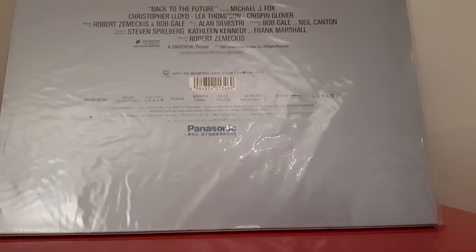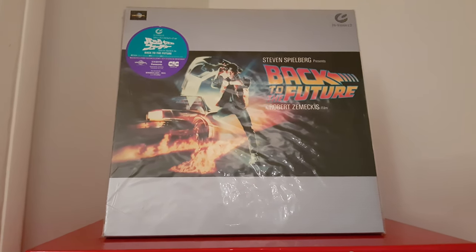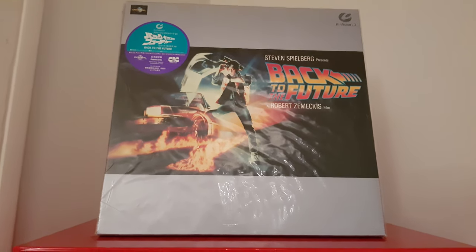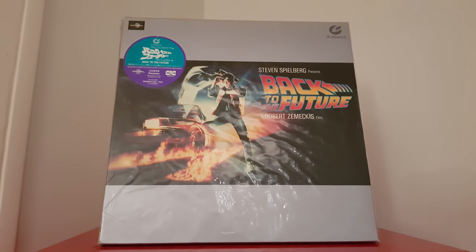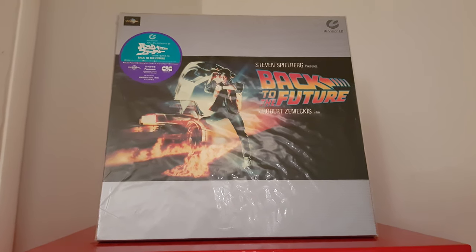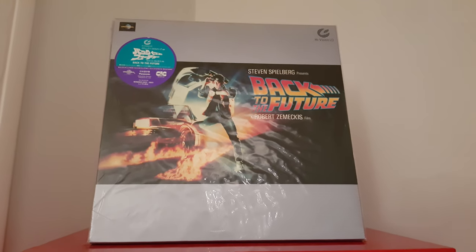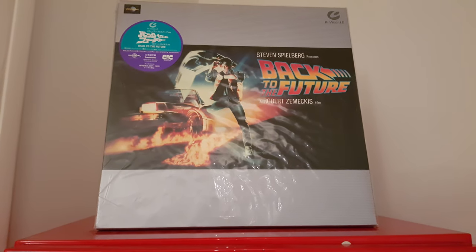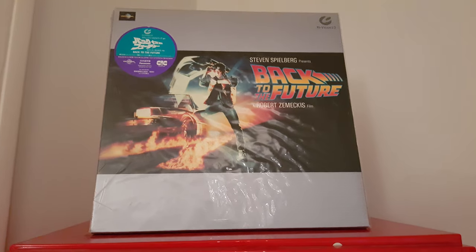I'm gonna turn it over again. Here we are — this is again the front of the LD. Honestly, it's really good. Every time I spin it on my TV it's an amazing moment, you can't imagine, guys.